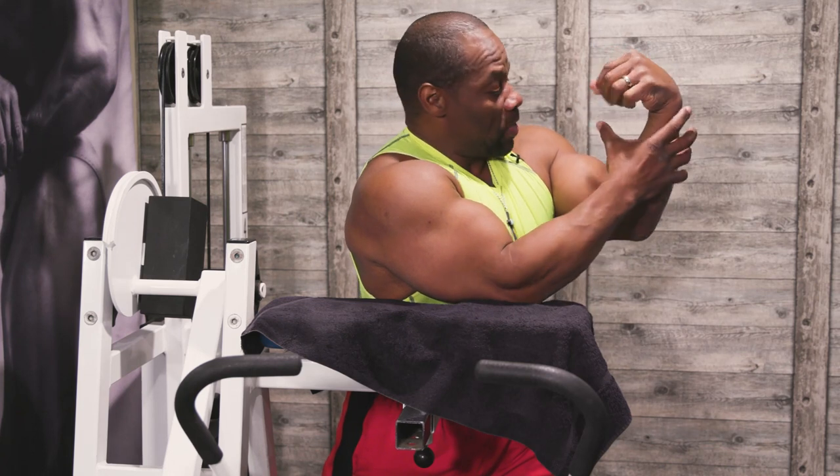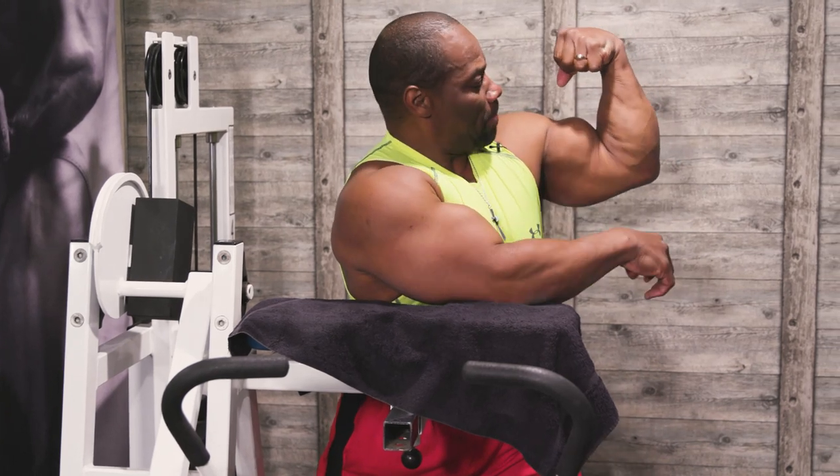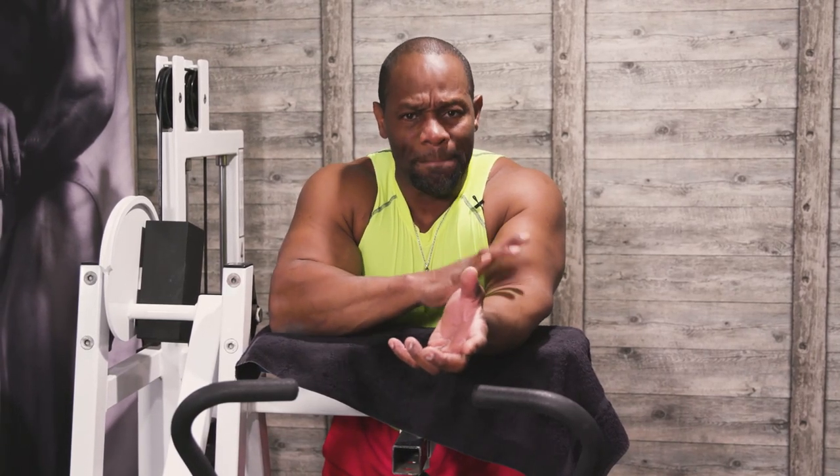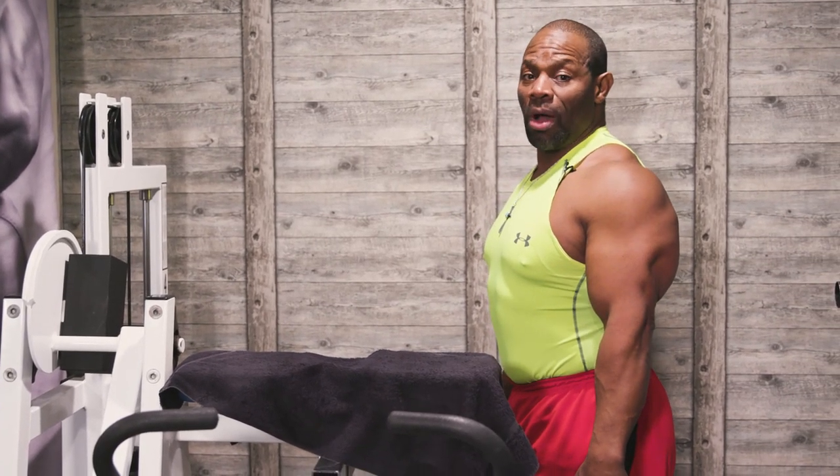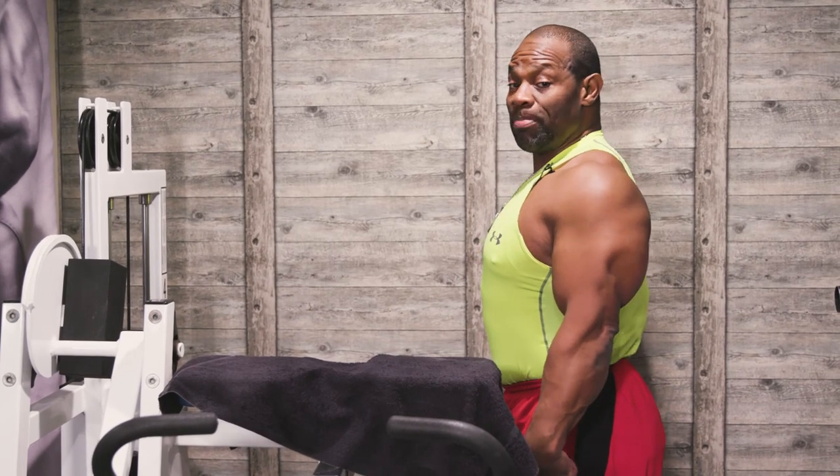When I was competing, people always asked how big my arms were. They were maybe 18 and three-quarters inches at their biggest in competition, but most people thought they were 20 to 21 inches. That's because my arms are so short and my forearms were so big from keeping them balanced, plus the tricep work. The whole arm had this appearance — when viewed from the side, if the forearm is really long it makes the arm look smaller, but if it's shorter it makes the arm look bigger.